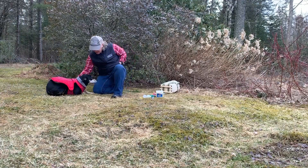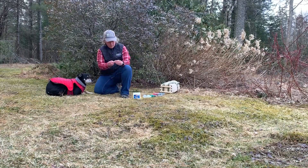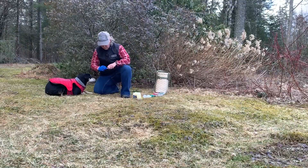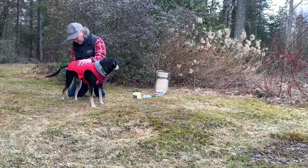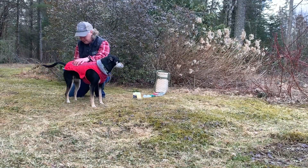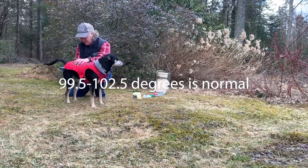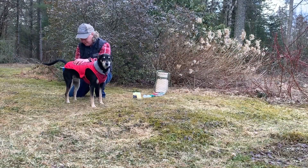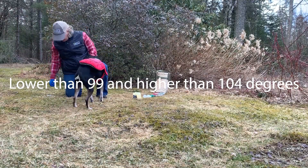Temperature. Make sure you have some treats in your pocket. Grab a clean thermometer, a glove, and use petroleum jelly. Your dog's temperature should be between 99.5 and 102.5 — that's usually about normal. If it's lower than 99 or higher than 104, make sure to call the vet.